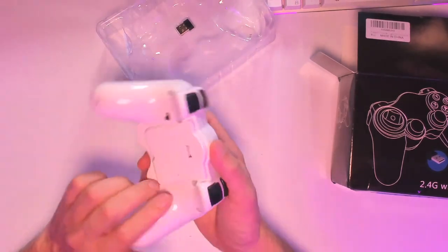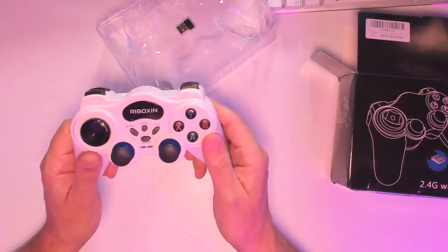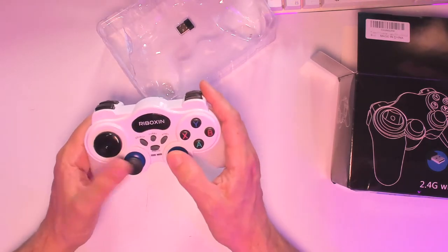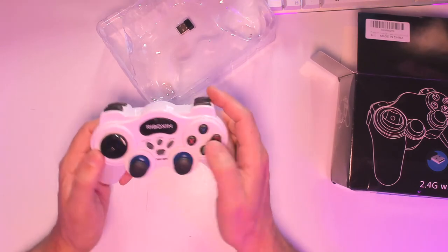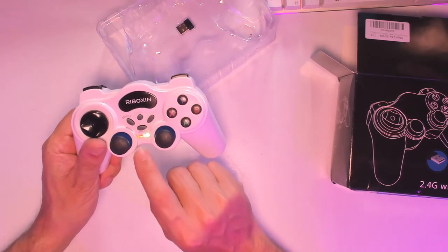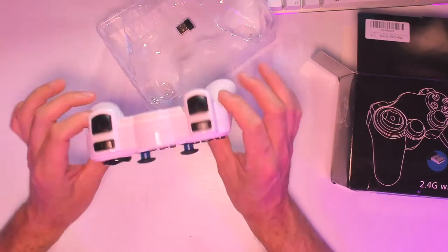The controller requires three AAA batteries and has an off/on switch. You have all the controls here, which is almost like the PS3 controller — analog sticks, start, turbo, and select. Turbo allows you to use the turbo function, and you can switch to analog. When you turn it on it will blink if it's not paired. When you plug it in your computer, PS3, or phone, it starts blinking and it's already paired — no additional setup required.